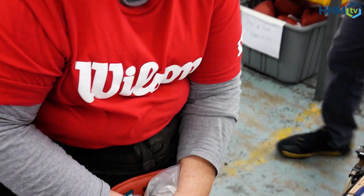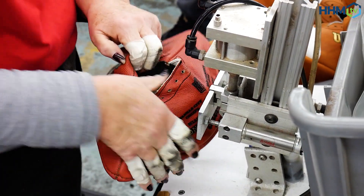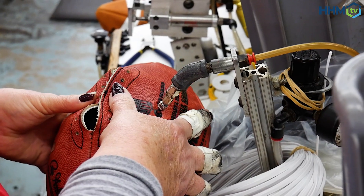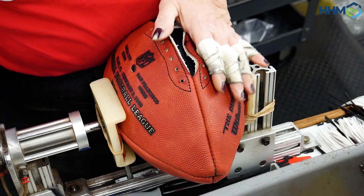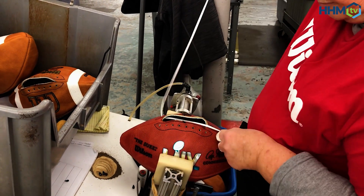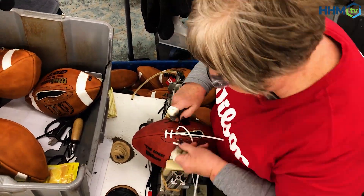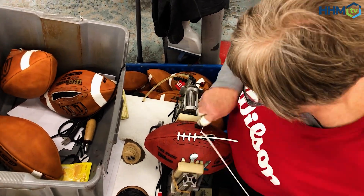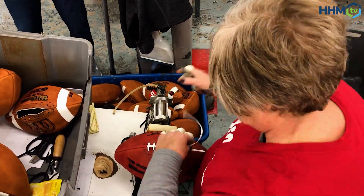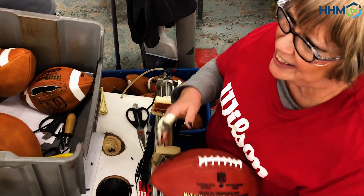Once the ball is turned, it goes to the speed lacing station. The speed lacing process takes about a minute and a half to complete — it's impressive to see how quickly they lace it and how tight those laces can be. This is also the point where the air bladder gets put in the ball. There is technology on these bladders that tracks all sorts of statistics, so when you watch football and see the next-gen stats, a large portion of those statistics are coming right from the football itself.